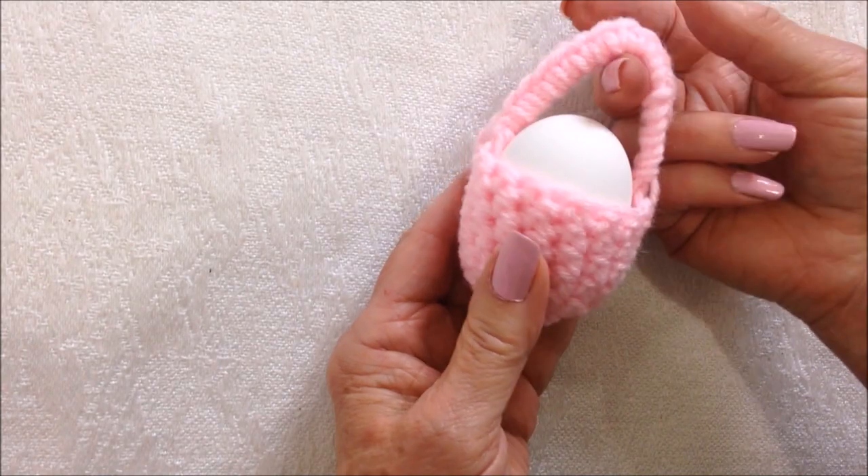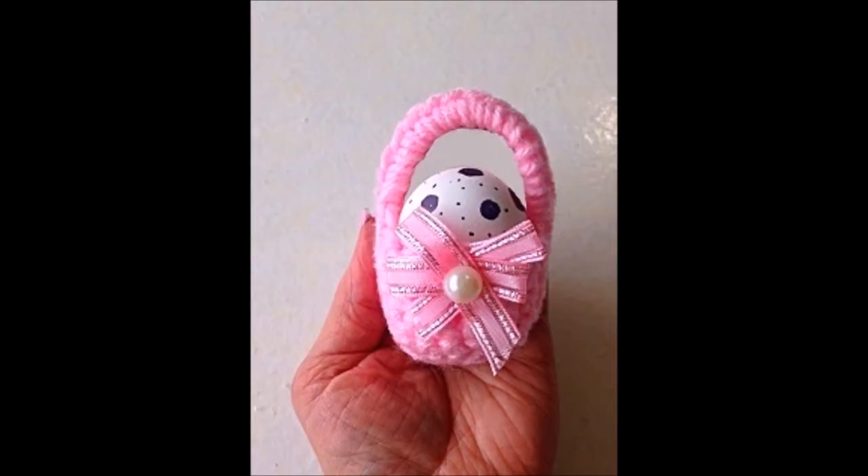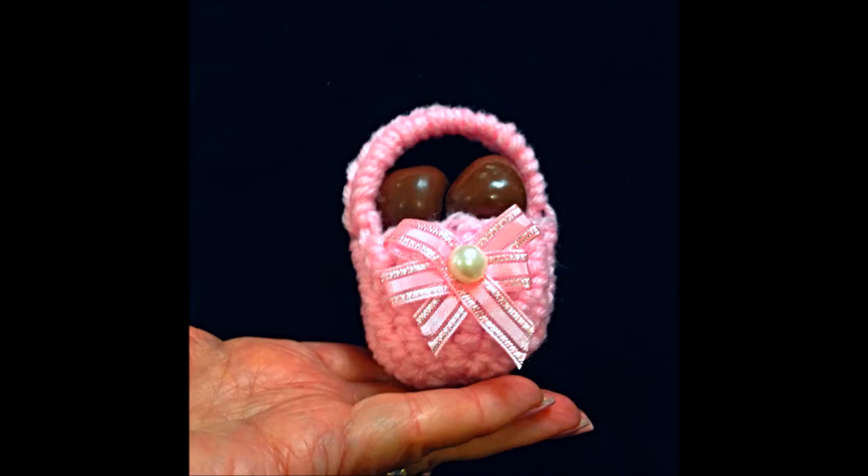Then you'll have a little Easter basket, and you can put a boiled egg or some little treats in it.